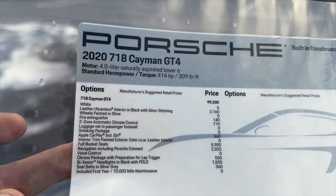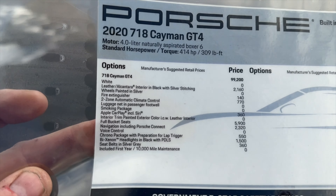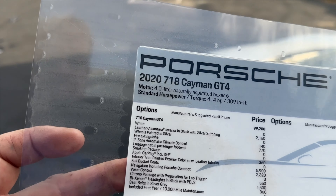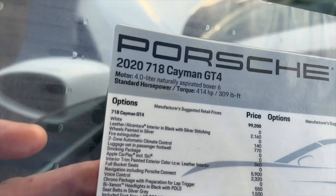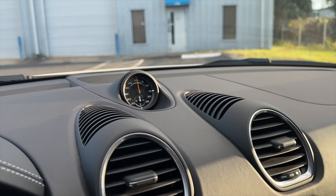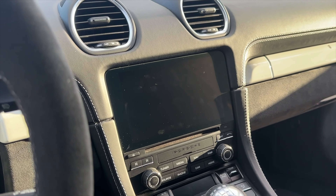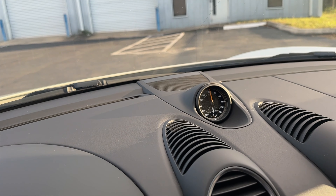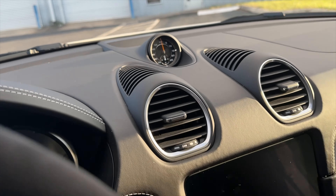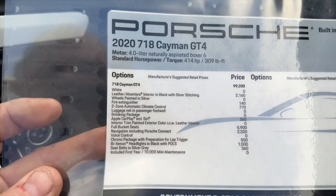Navigation including Porsche Connect — I've never seen a factory navigation system that's actually any good, this one included. I think the one on your phone, whatever phone you have, is almost certainly better. The Chrono package with lap timer — it's not just that timer; it actually has a timer built into the screen, so it's more than just that gauge. When it's not in use it's basically a clock; when it's in use it starts to move and a whole bunch of information comes up.